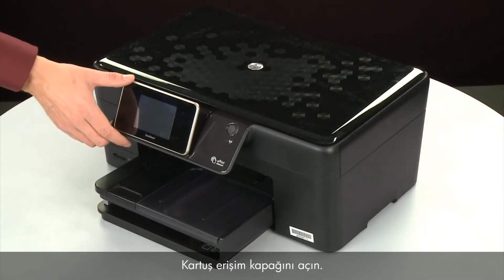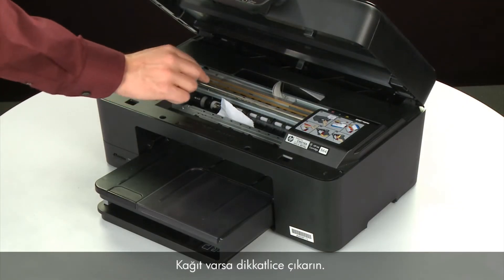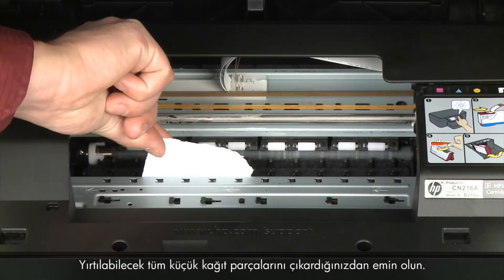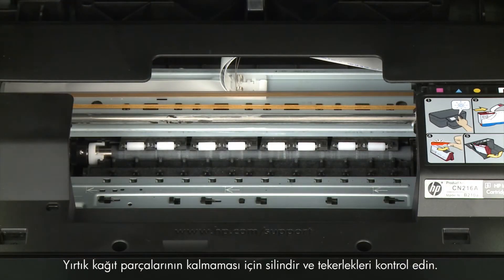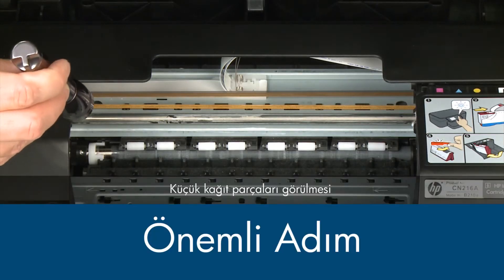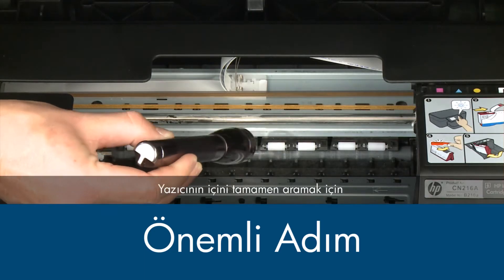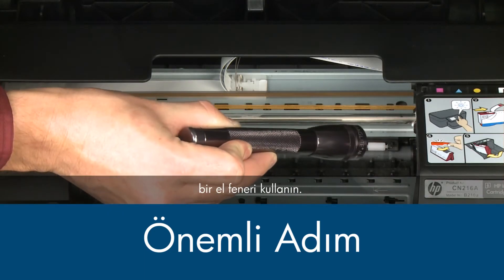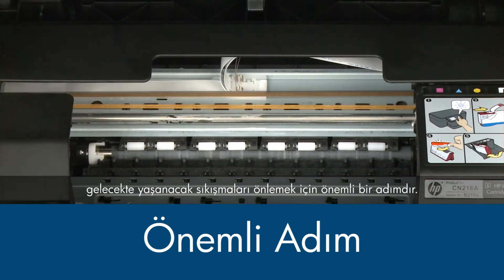Open the cartridge access door. Carefully remove any paper you see. Make sure you get any small pieces that might tear off. Check the rollers and wheels for any remaining pieces of paper. You must remove all scraps of paper to prevent future jams. Small pieces of paper can easily stick in places that are difficult to see. Use a flashlight to thoroughly search left and right inside the printer. Searching the carriage path with a flashlight is an important step in preventing future jams.